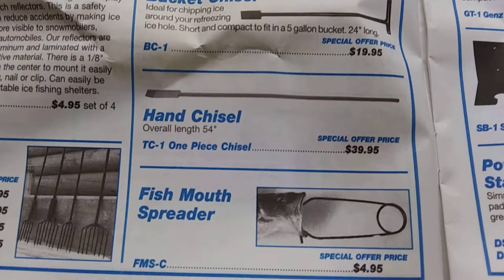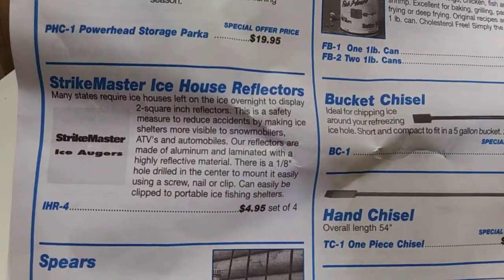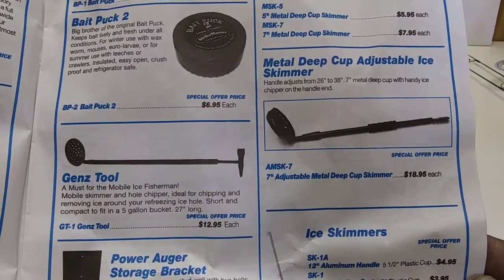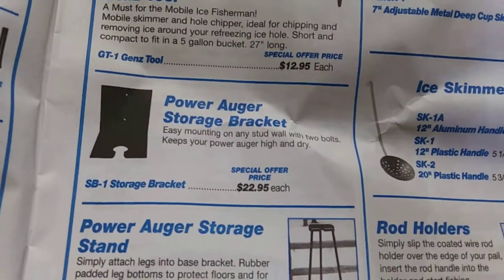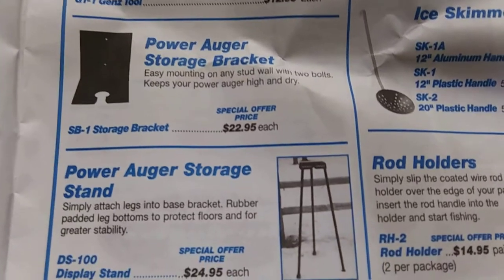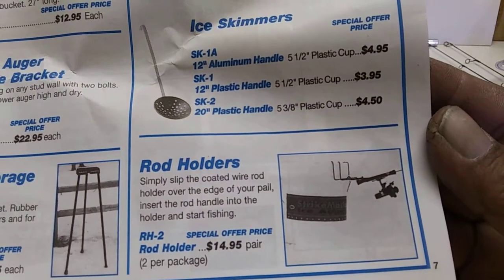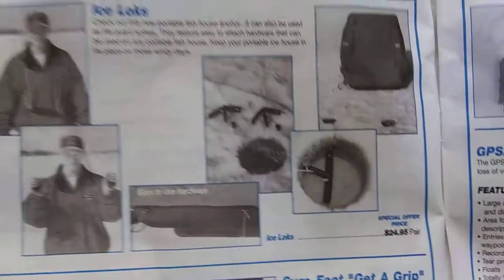Hand chisel. Mouth spreader. Spears. Wow. Ice house reflectors. Bait pucks, still available. Skimmers — I think they got out of there. The Gens tool looks pretty cool; I might buy that. Looks pretty beefy. Bracket storage — I don't have any power augers, but I might buy that. That's the one I would buy. That's a dang good deal. Display stand. Rod holder, probably still available. Ice skimmers.